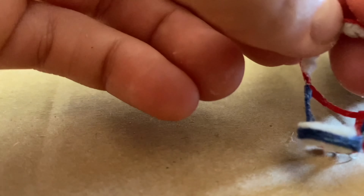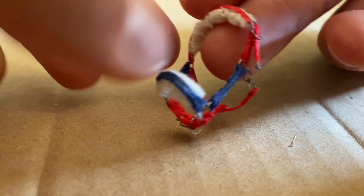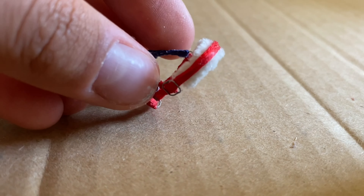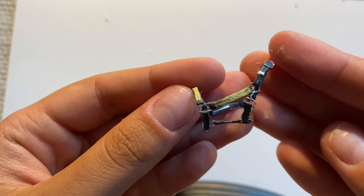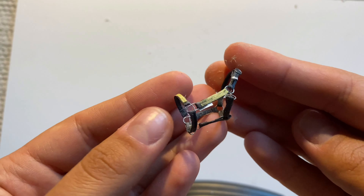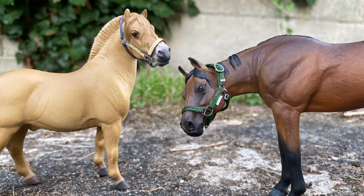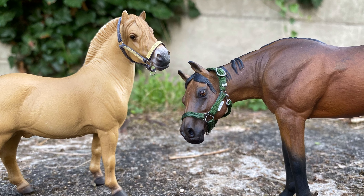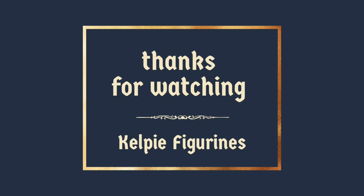Halters come in different colors and variations, so you can decorate your halter any way you want to match your horse. I didn't actually think that anyone would want to see another halter tutorial because there's a ton of them, but maybe someone will find something new in this video. Anyway, here are some pictures — thank you for watching, and hopefully see you in my next video!